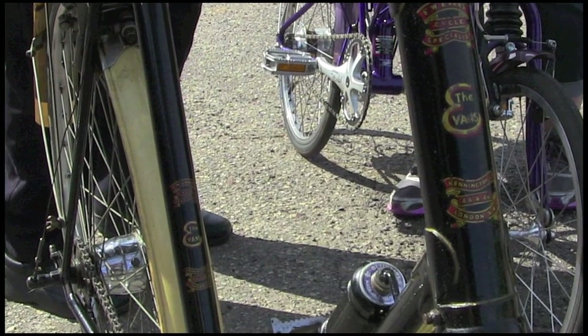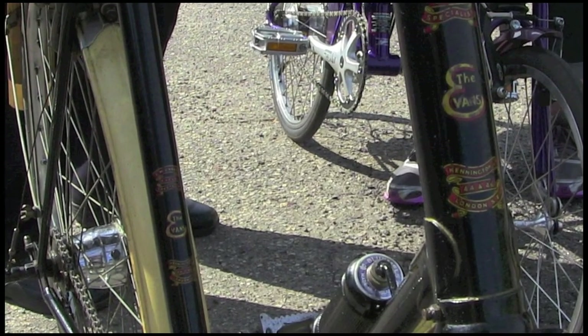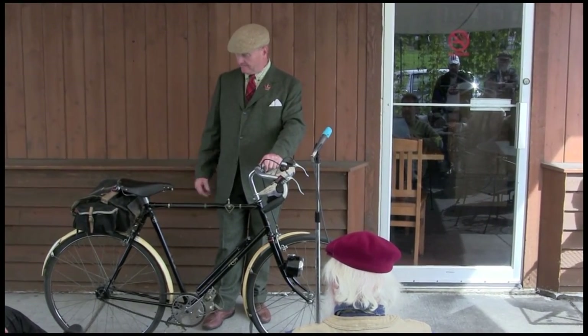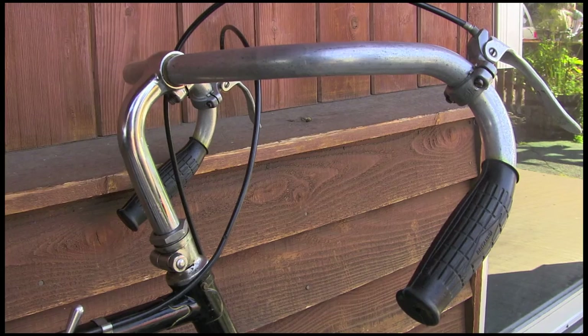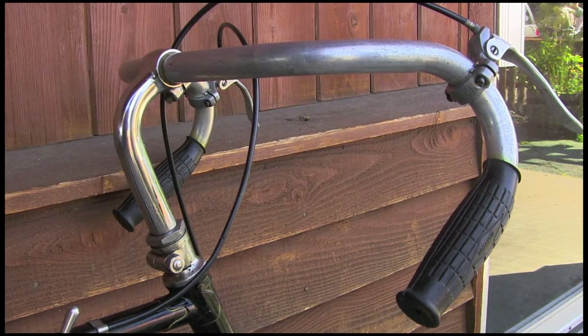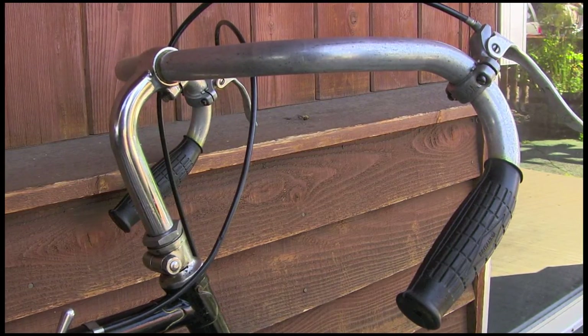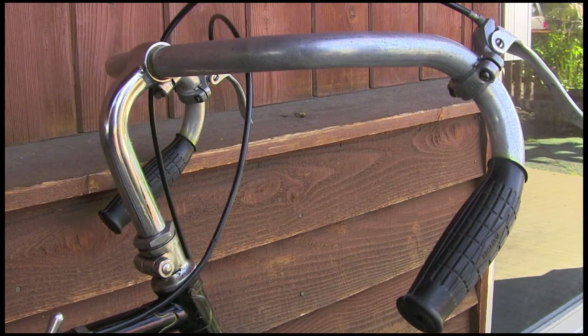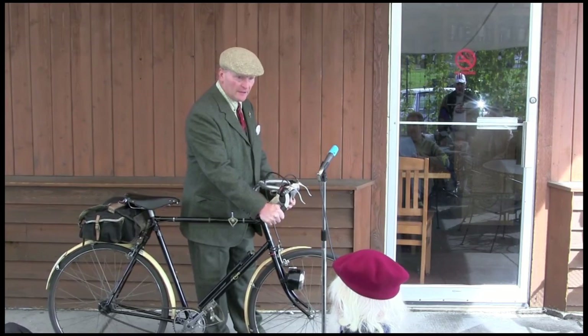There are two fittings on the bottom bracket, two up here on the headset. It came pretty much as equipped, minus the bag tags. Swan neck stem — yeah, it came with a swan neck stem. And these bars have kind of an odd bend, but really, when you're riding these, they are very, very comfortable.